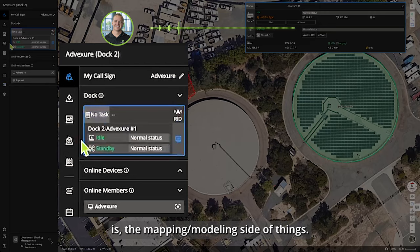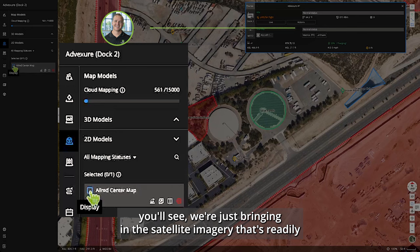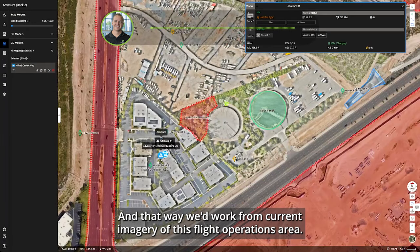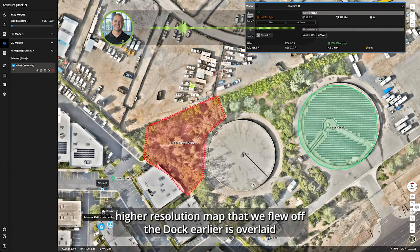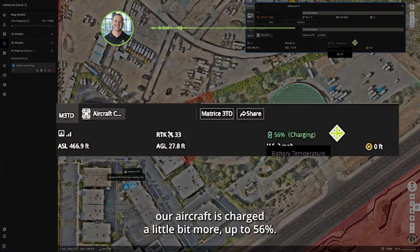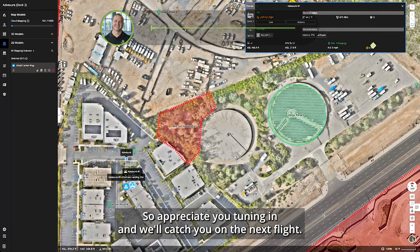One last thing — the mapping and modeling side. We did a map model test; right now we're bringing in satellite imagery that's readily available, but we can bring in our map overlay to work from current imagery of this flight operations area. That higher-resolution map we flew off the dock earlier is now overlaid within our Flight Hub operations panel. Our aircraft has charged a little more, up to 56 percent, and we'll be ready for the next flight soon. Thanks for tuning in!